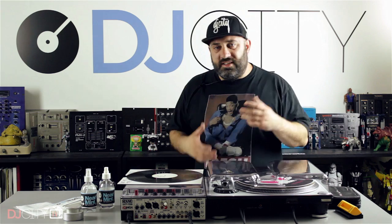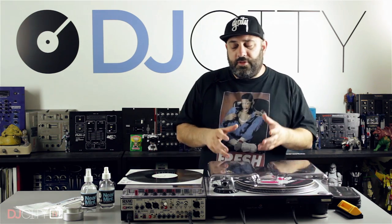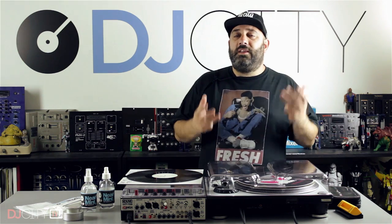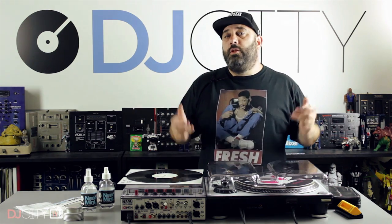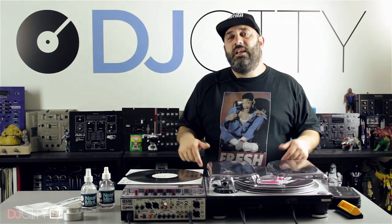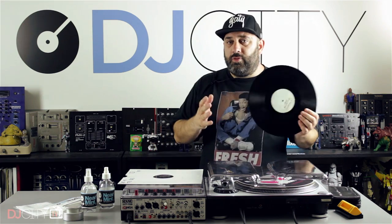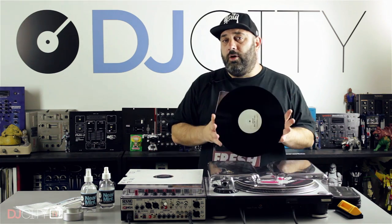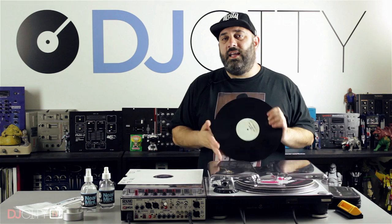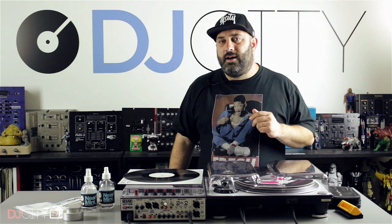So there you go — a few tips from me on achieving high quality vinyl rips. As I said at the start, this is by no means a definitive guide. I'm sure lots of you have different methods which may be even better than the ones I've described, so please do let us know down in the comments and share that knowledge with the community so that everyone can archive their precious vinyl in the best possible way. Thank you for watching — make sure you subscribe for all our future tips, tricks, and product reviews. I'll see you soon.